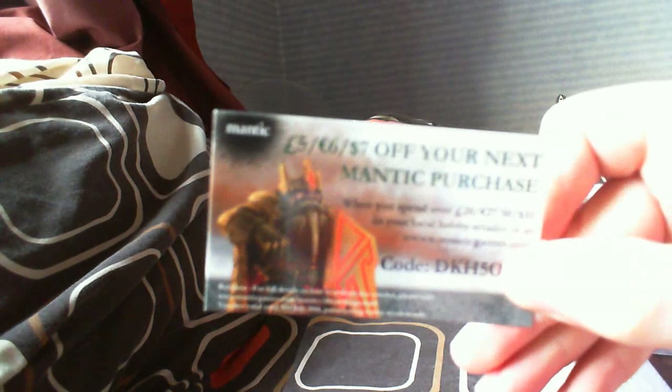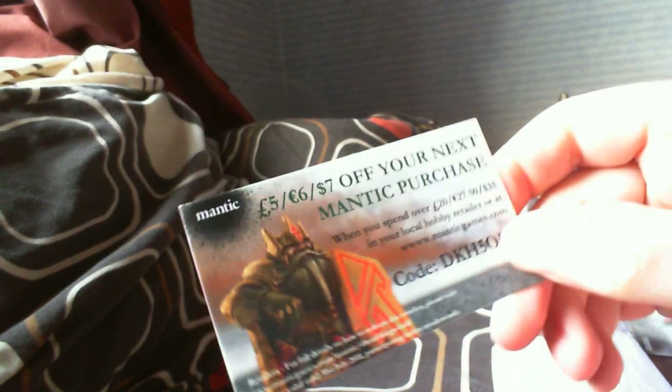First of all, let's get through some of the contents. You get two Mantic points - these are stickers you can stick on a card and send to Mantic to get some free stuff. It's a nice little loyalty scheme. In addition to that, you also get a £5 off your next Mantic purchase card. There's a code on here - that's great.